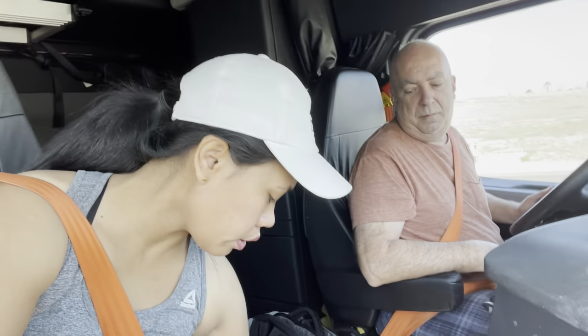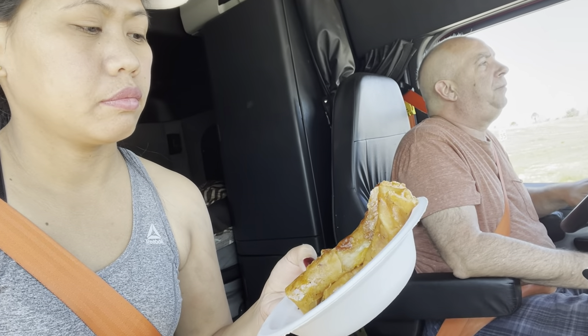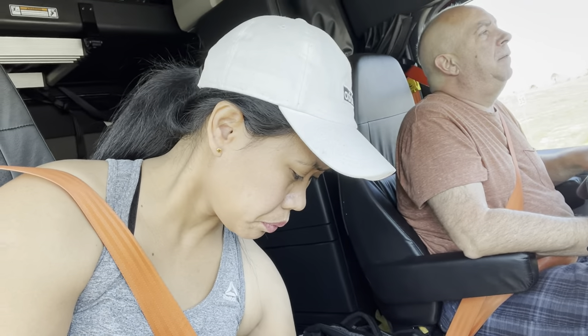Yummy turon — breakfast! It's not crunchy anymore, but yeah, yummy. I'm gonna make them wait. I ate one already between video takes and I have to smell it — I'm starving.